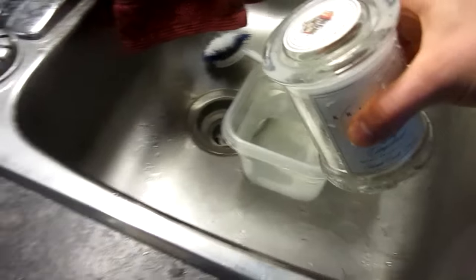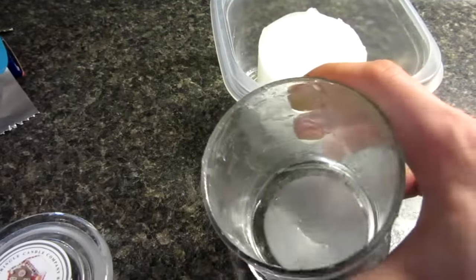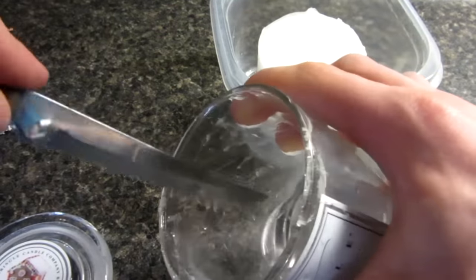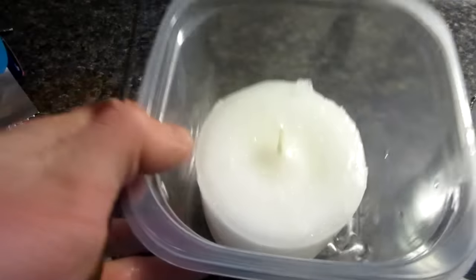Then I took it over to a separate container, opened it up, took a knife, ran the knife along the side of it, and kind of pried it out. And now we have just the wax.